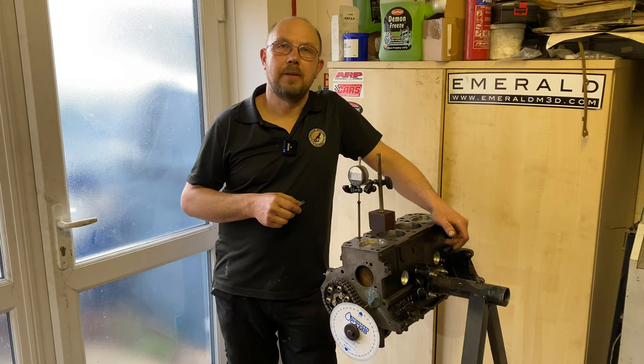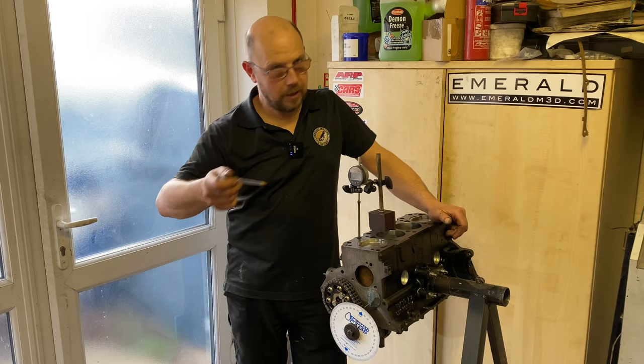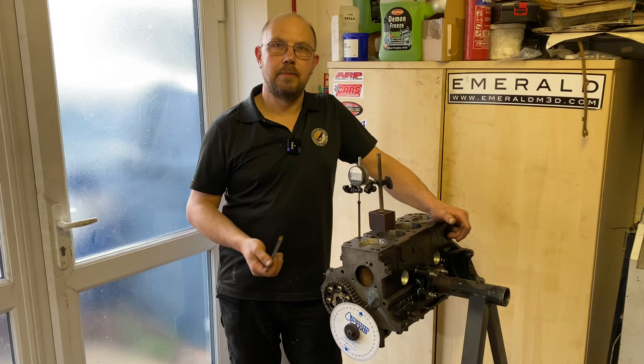I've already fitted and timed up the camshaft, but for those interested I'll do a quick run-through of how to time up a cam — one of the various ways, but the method I used in this instance. With a normal engine and a normal cam, you take the two sprockets, they've got two marks, you line the marks up and you fit them. Job done.